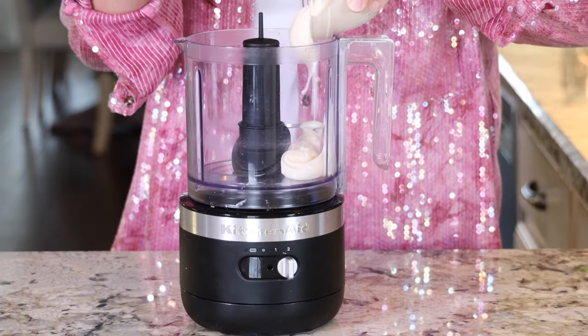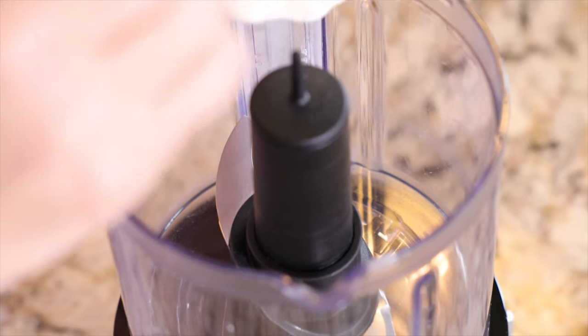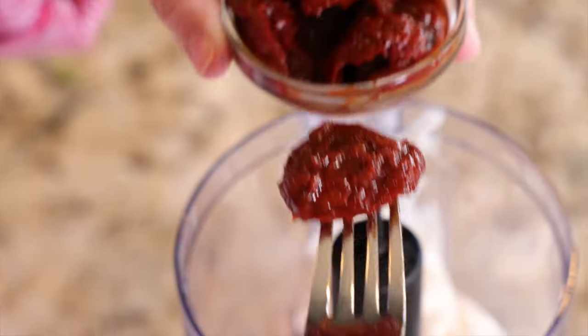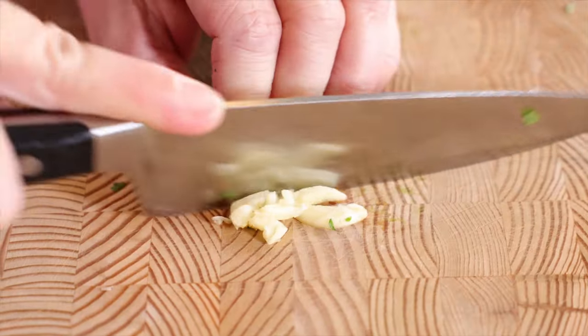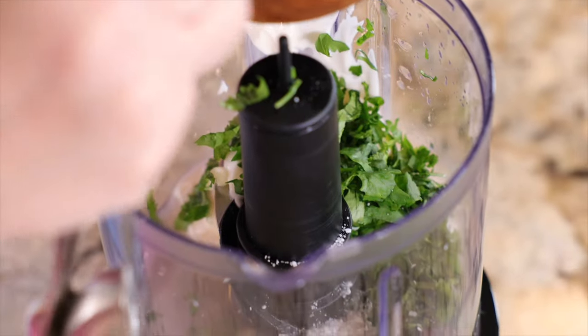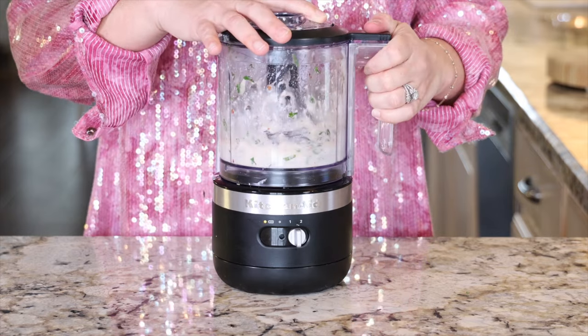To bring the sauce together, I like to use my mini food processor fitted with a blade attachment. If you don't have a miniature food processor, you're just going to chop up everything really, really fine. You'll add half a cup of mayonnaise, the juice of a lime, one chipotle pepper from a can of chipotles in adobo, two tablespoons of chopped cilantro leaves, one clove of garlic that's been roughly chopped, and three quarter teaspoon of kosher salt. Pop on the lid and blend it for about 45 seconds until everything is looking pretty smooth and creamy.